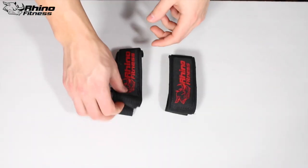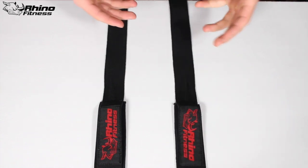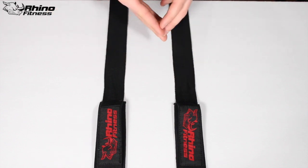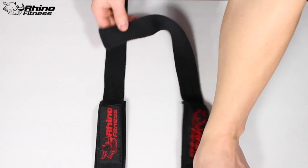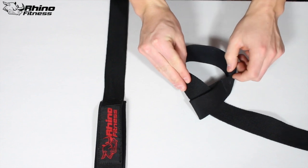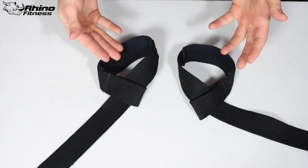Now that you have your lifting straps out of the package, they're going to look something like this. Just lay them out. Technically these are identical straps — there is no left, there is no right — but we're going to designate one for the left hand and one for the right hand, because as you use them more and more, they're actually going to start forming to the palms of your hand and to the bar, and it's just going to be a better fit overall. So take the end, bring it in through the middle and out through the loop. Make sure there's no binding and that it's flat, because this is going to be up against your palm. Do the exact same thing with the other one, and now we have our lifting straps with cuffs on them.